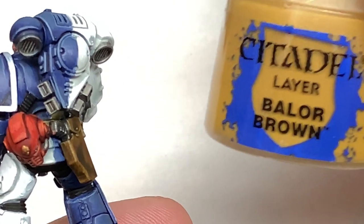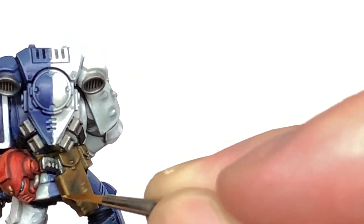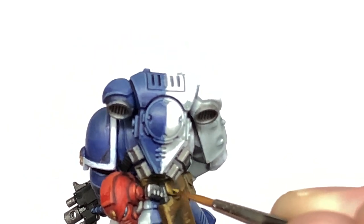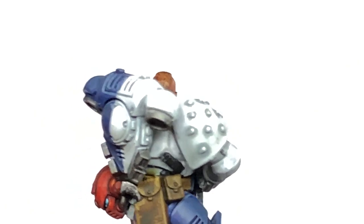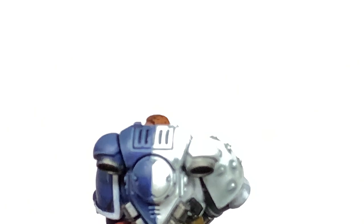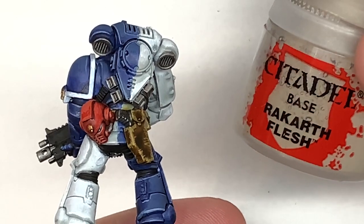Now I'm going to use some Citadel Balor Brown to start doing some scuffing on the pouches and the belt. You can see here I'm doing left-to-right or horizontal brushstrokes on the vertical sections and vertical brushstrokes on the horizontal sections. This gives that rough uneven edge that you'd have when scraping leather against a wall or different parts of the armour. Work around each piece of the belt and pouches like this to give them that nice scuffed look.